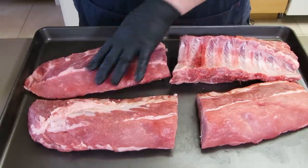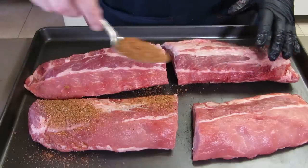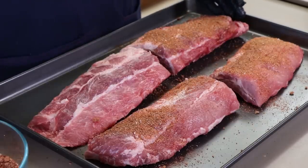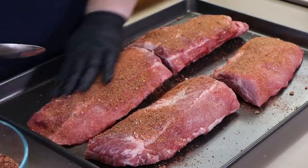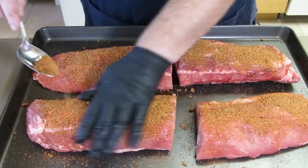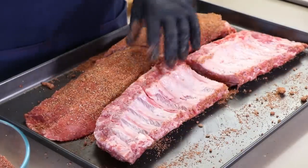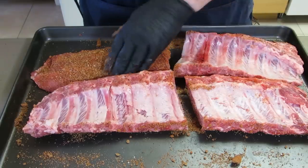We're just going to get our brown sugar pepper rub on. Everybody gets a generous coating here. I've already removed the membrane from these ribs and trimmed them up a little bit. You'll notice I'm not using a binder. If you've watched my videos, you'll know that almost all the time I don't use a binder — it's just a personal choice. I find that there's usually enough moisture to help hold the rub on.